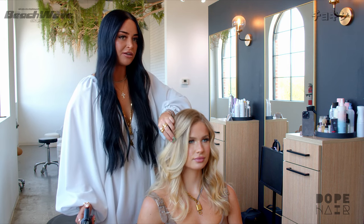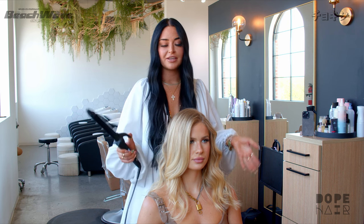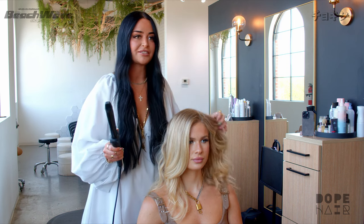Hey guys, it's Channing with SCP. After we did a blowout style, I'm going to show you my signature look — this is how all my clients leave the salon. It's pretty much a beach wave, and on Instagram this is how I pose all my models. People tell me that when they see a post on Instagram they know right away, 'that's a Channing hairstyle,' because of the way I curl hair.